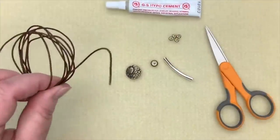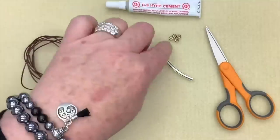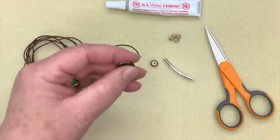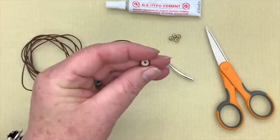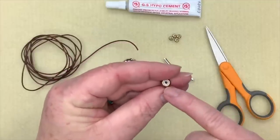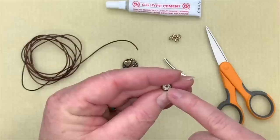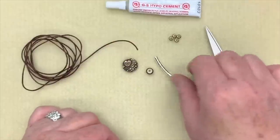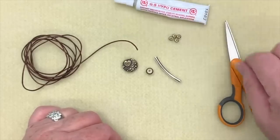For this cute little leather bracelet, you'll need about 50 inches of one millimeter leather, four large hole decorative beads, a beautiful Tierracast button, and a silicone slider for the clasp. The outside of the clasp is metal and the inside is silicone; it can accommodate up to four pieces of one millimeter leather. You'll also need a barrel knot tube, a pair of sharp scissors, and some GS Hypo cement. Let's get started.